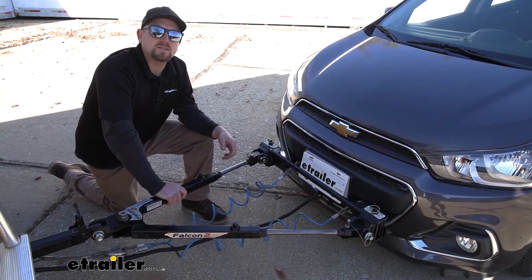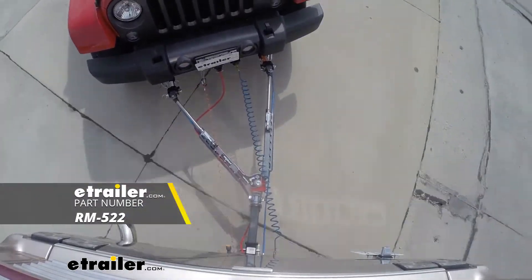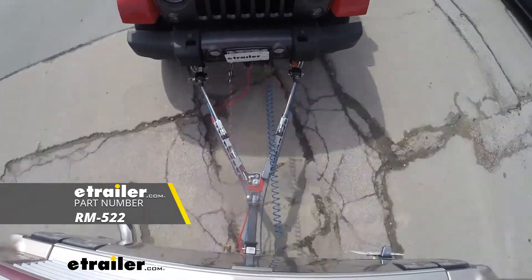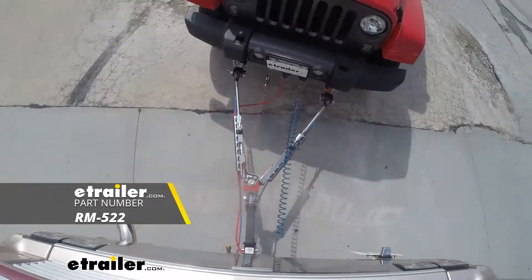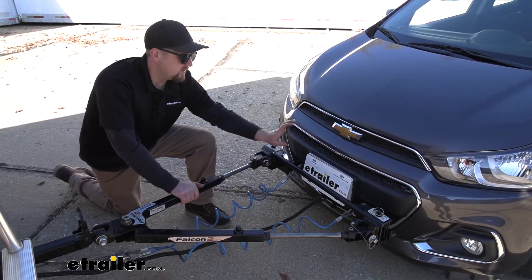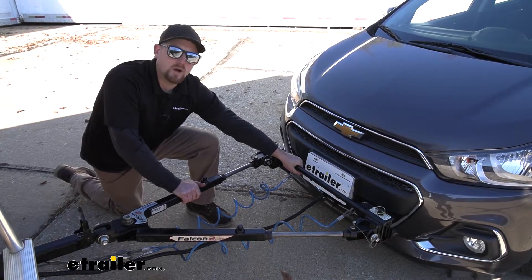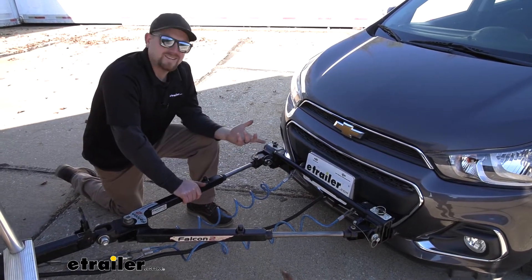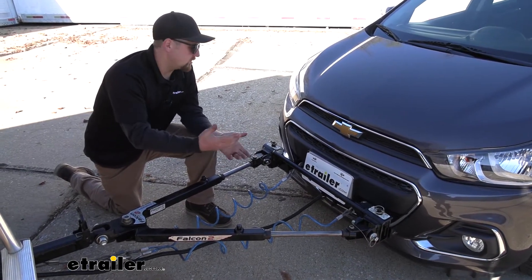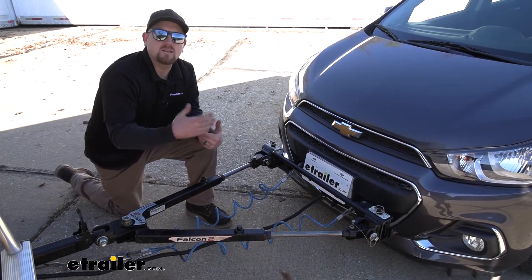One I really like is the Roadmaster Falcon All-Terrain. It's non-binding so it's super easy to use, comes with that crossbar, and it's just a tow bar you really can't go wrong with. However, if you already have a tow bar and don't have the crossbar section, you can also pick that up separately. But other than that, at the end of the day this base plate kit is one you really can't go wrong with — it's going to look good, be easy to set up and use, and live with in general.